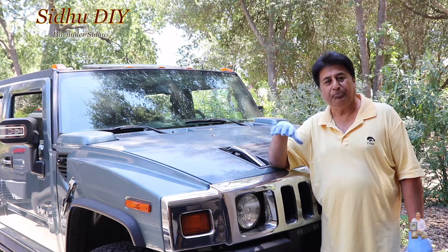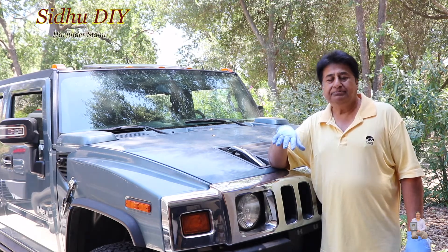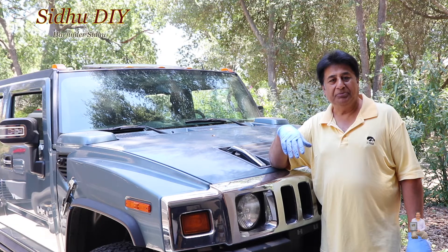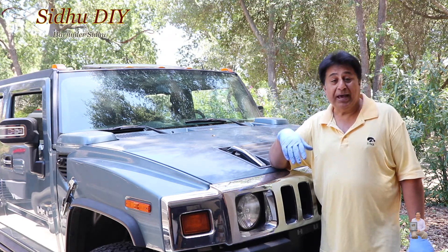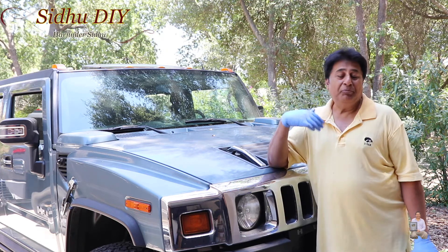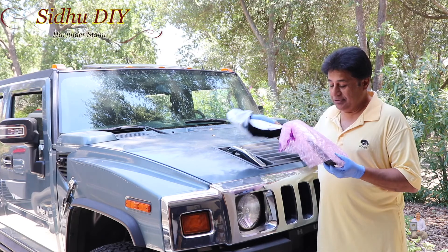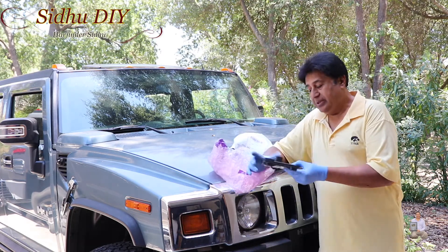In Part 1, I repaired the fuel pump module and the Hummer started working fine. Even though I repaired it, I just don't feel confident it can die anytime — it won't be reliable anymore. It's a good temporary fix, but I wanted to change it to the newer part. So I have received the new part — this is the new module.